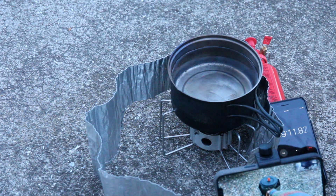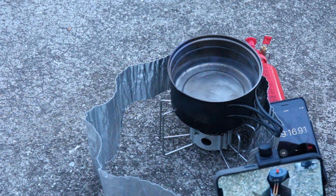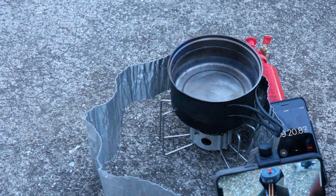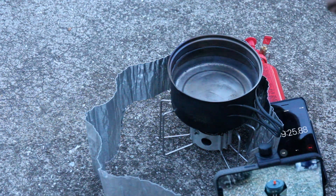I think it also has a better flame pattern - in fact it's a real similar flame pattern to this thing. Yeah, very similar. It has the same cup style. I can hear the difference and you can see the difference.